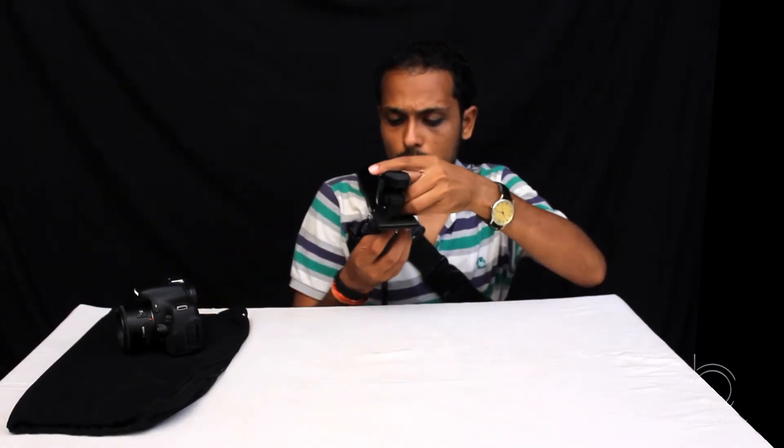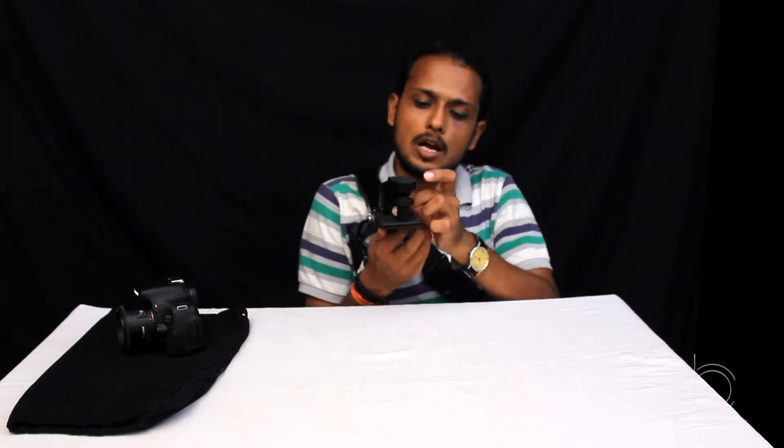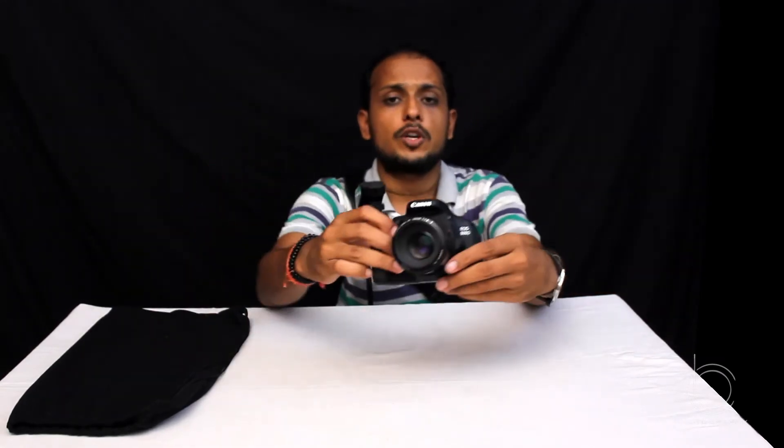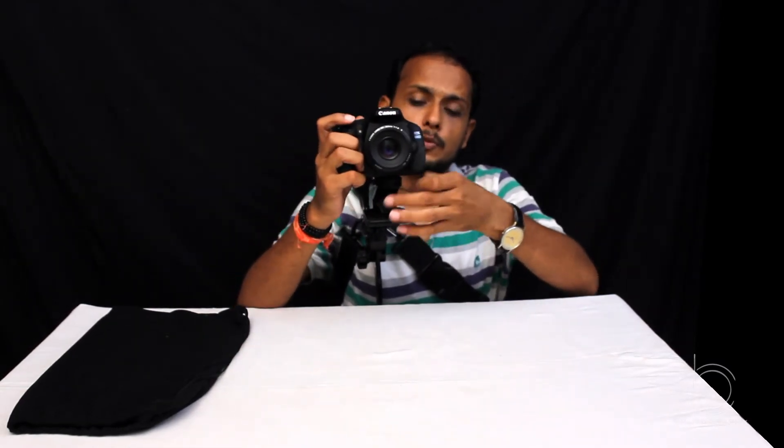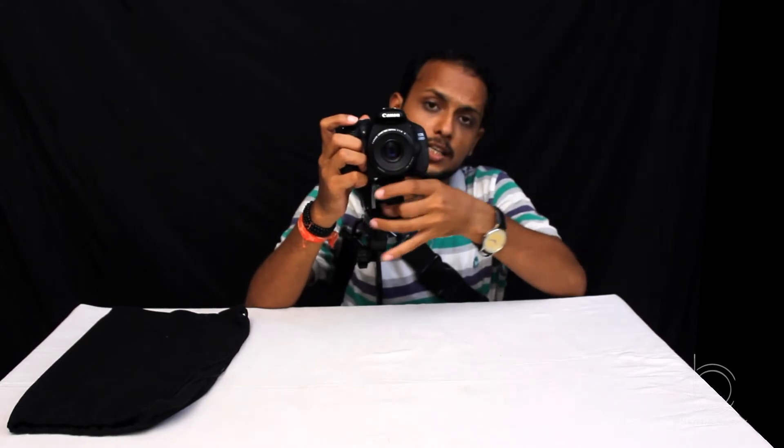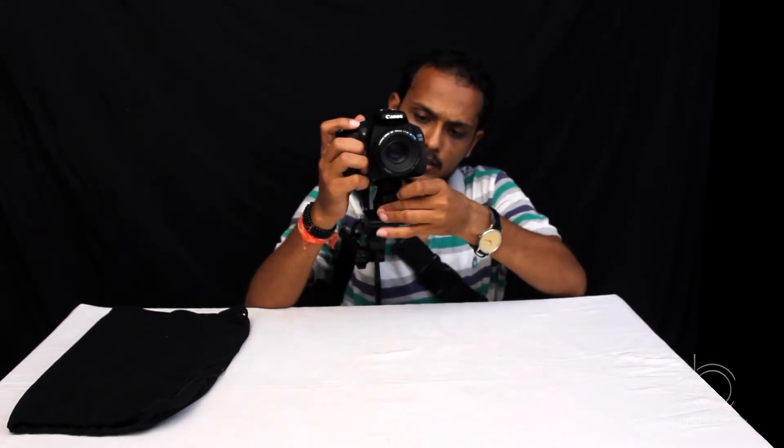This is a height extender which I'm going to mount over here. Now I'm going to mount my new Canon 600D camera. This rig can support up to 10 kg of weight.